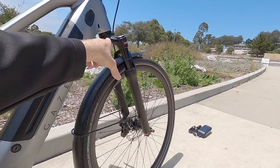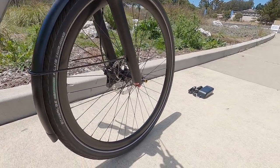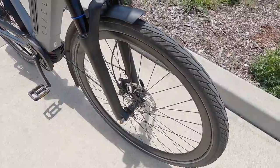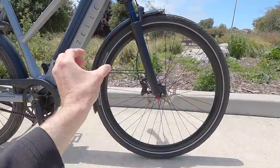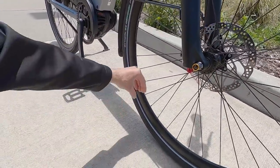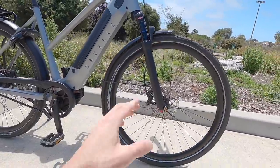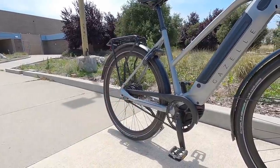I'm used to seeing multiple adjusters, especially rebound, only on air forks — so it was really neat to see here. There's a 15-millimeter through axle for extra sturdiness and standard 100-millimeter hub spacing. Looking at the rims, they're a kind of mid-dish profile — a little taller, almost aerodynamic. They're 14-gauge spokes up front, a little thinner and lighter, with 13-gauge in the back for added strength.